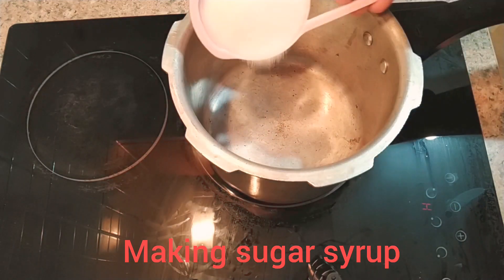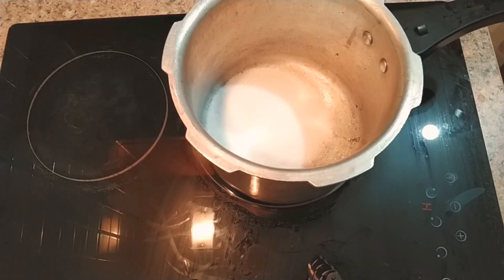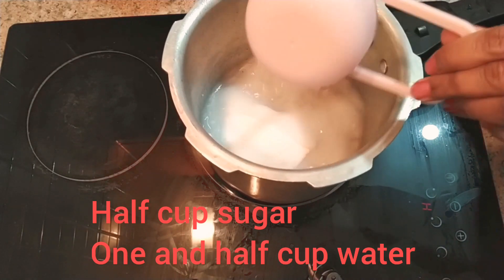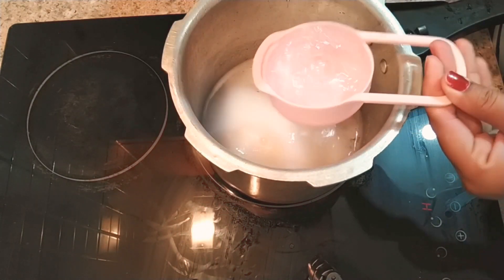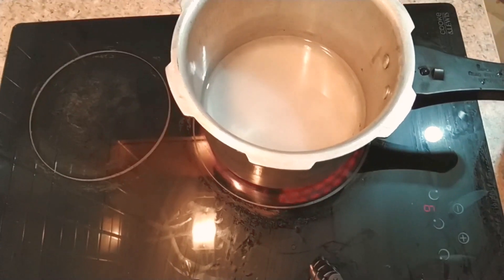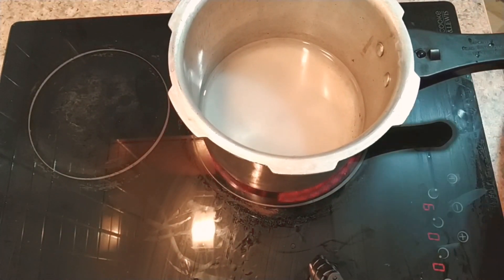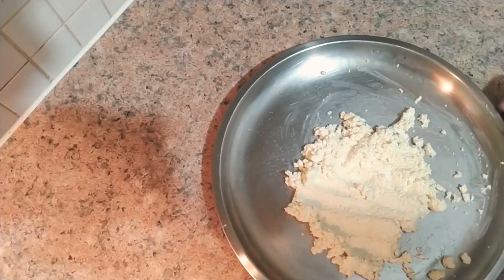In the meanwhile, as the paneer is draining, I am making the sugar syrup in the pressure cooker. I am taking half a cup of sugar and half a cup of water for making the sugar syrup. The paneer I have prepared is almost half a cup, so the ratio is half a cup of sugar and half a cup of water.